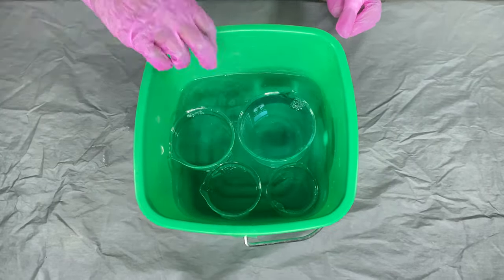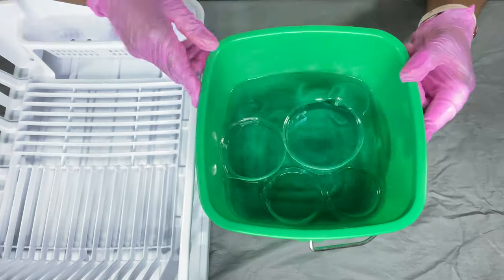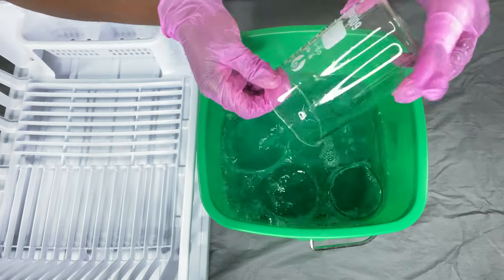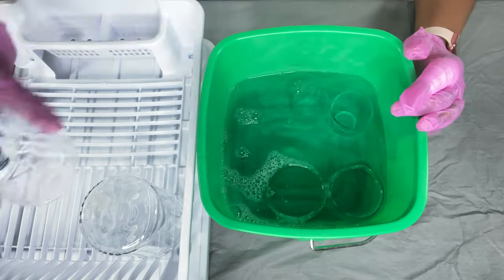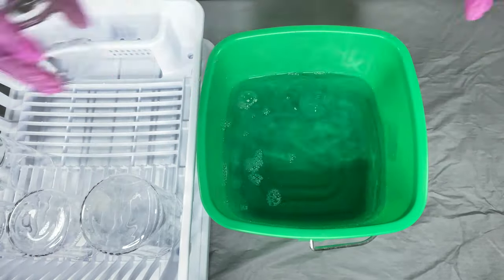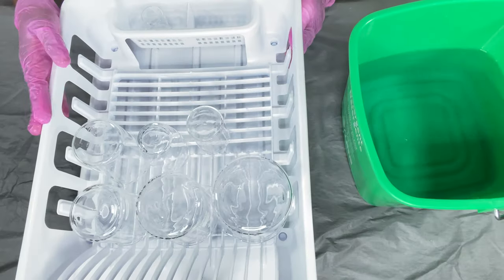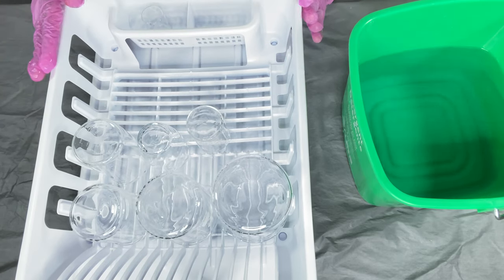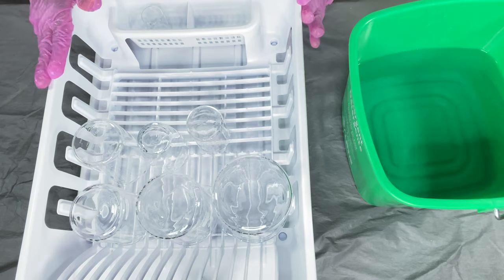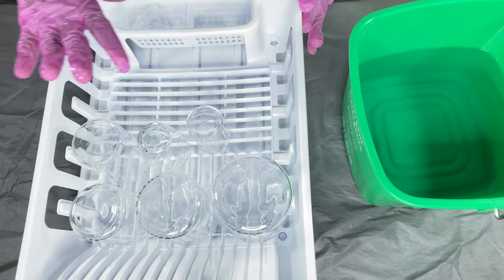I'm going to put them on my drying racks and just let them air dry. I also made sure my drying racks were clean, and I also sprayed my drying racks with a bleach solution as well, and that was dry before I put my beakers on.